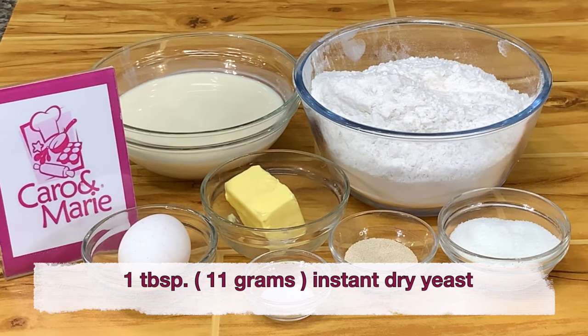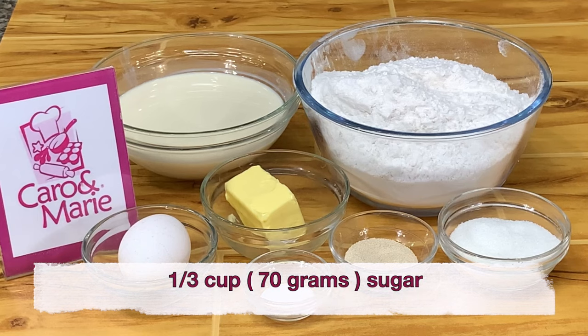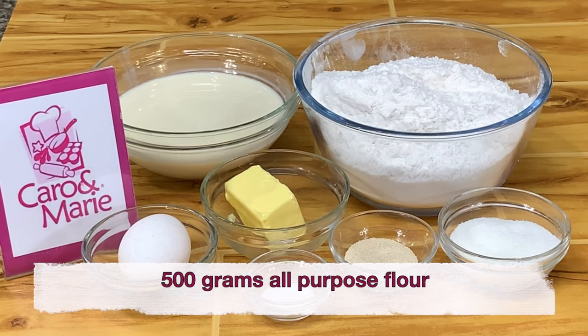You need 1 tablespoon of instant dry yeast, 1 and 1/4 cups of full cream milk warmed to 90 to 100 degrees Fahrenheit, 1/3 cup sugar, 1/4 cup butter, 1 whole egg, 1 teaspoon salt, and 1/2 kilo all-purpose flour.